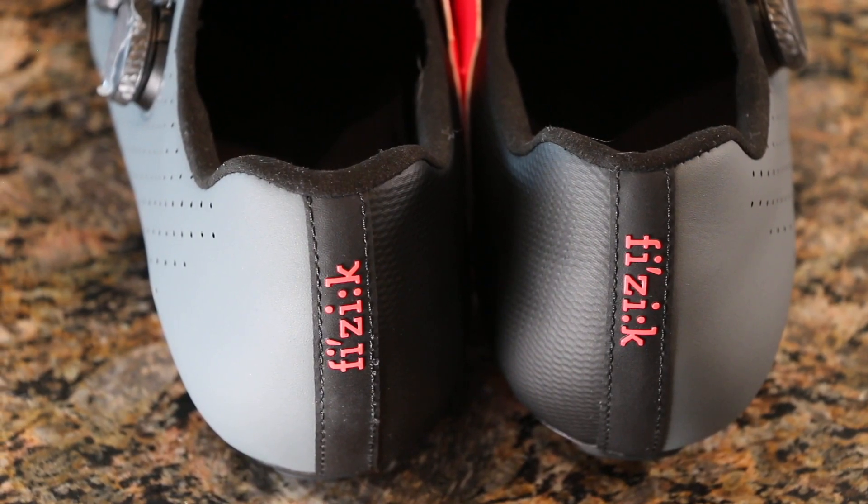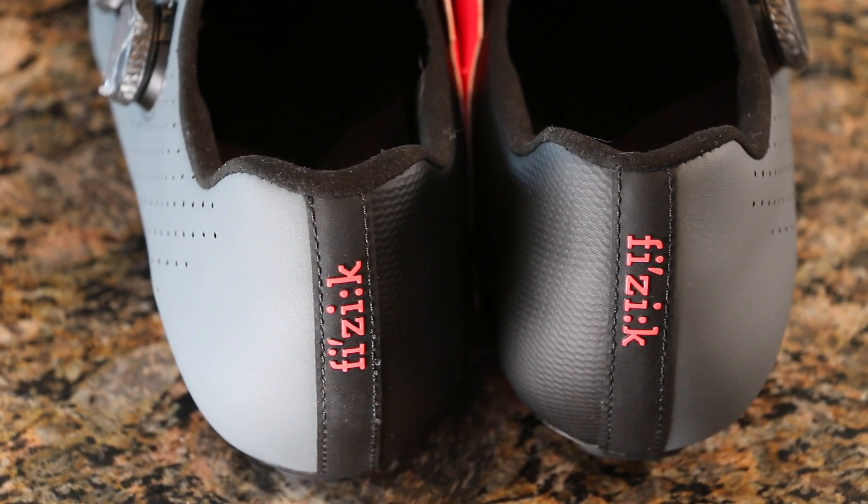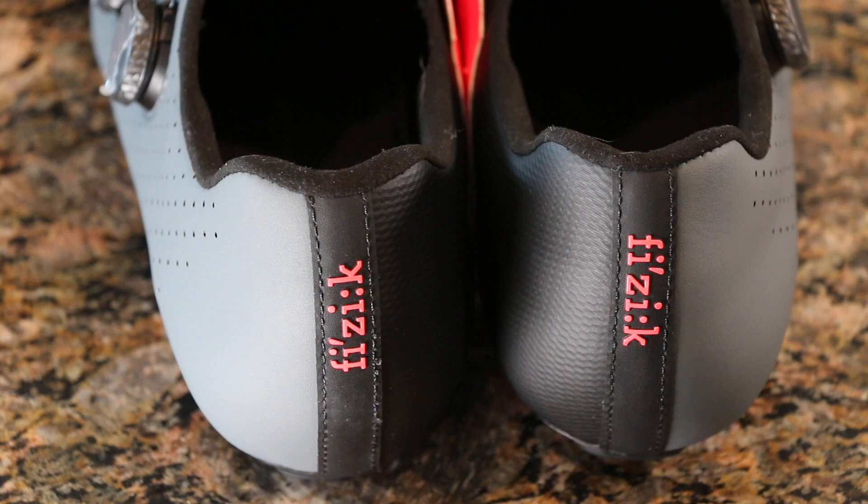To top it off we have this nice Fizik logo on the back which I think looks really sharp. Whether or not the tongue needed that red splash on the dark charcoal color I'm not sure, but overall I think it looks really sharp.